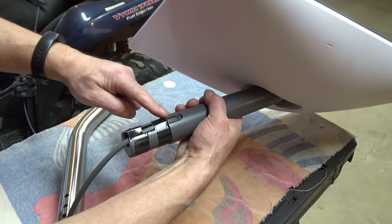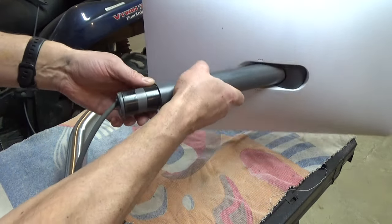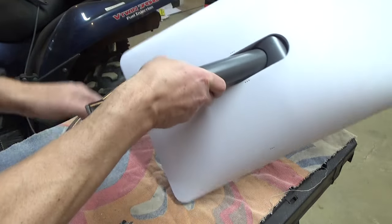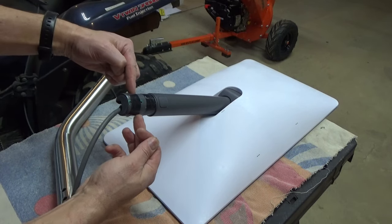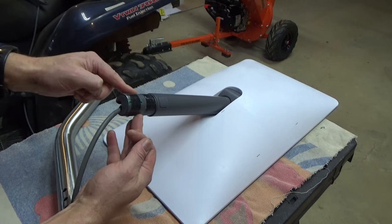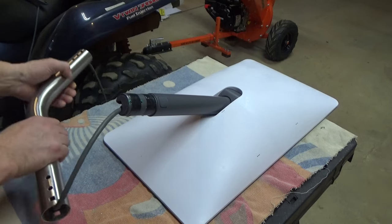If you didn't want to use tech screws, you could have this cable external from the J-mount — you could have it on the outside and drill a hole completely through. If you were concerned the screws weren't going to hold, you could drill a hole and put a bolt with a lock nut all the way through it. I'm not really that worried about it — I think these are going to hold fine.